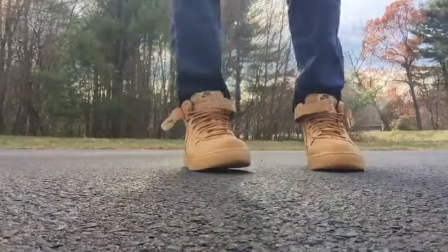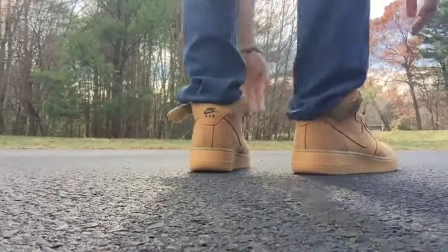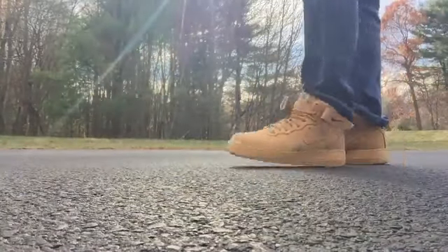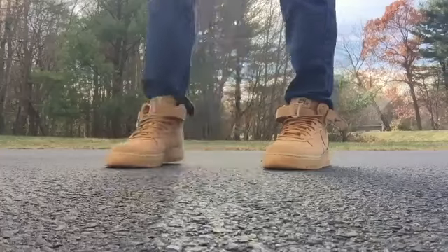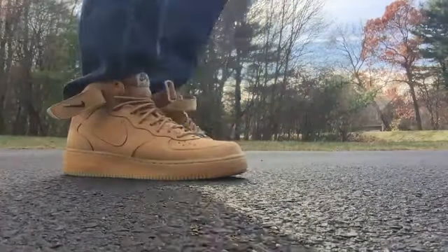So here they go, I got them unstrapped right now. I gotta say the comfort of these is awesome — it's like pillows when you put your foot in here, just super soft, super supportive.